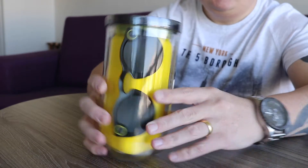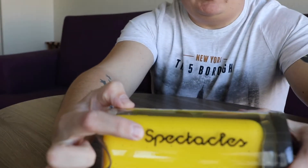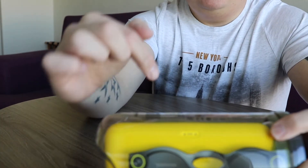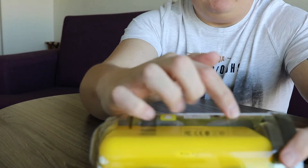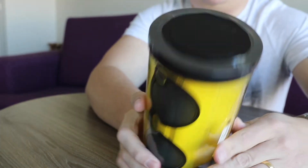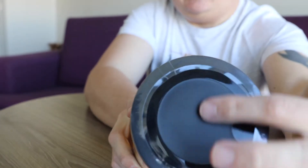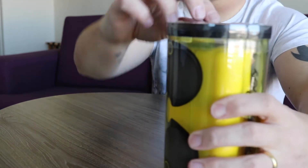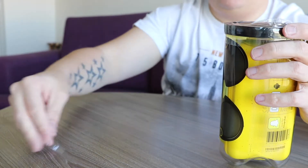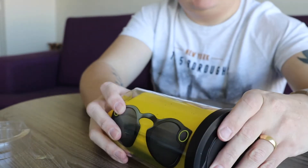Jumping inside the box — it's all plastic. You've got what the Spectacles look like and the color you went for, with the Spectacles branding on the side. Turning it around, it says 'Made for iPhone by Snapchat.' There's also the Snapchat logo on the side in yellow, just like the Snapbots. Let's get this opened — it's got a little tear strip on the side. There we go, as easy as that.